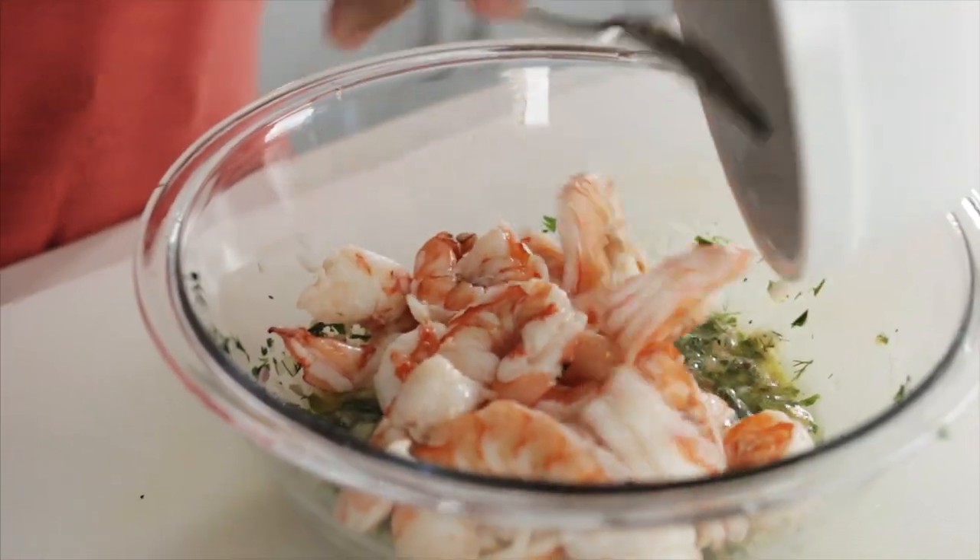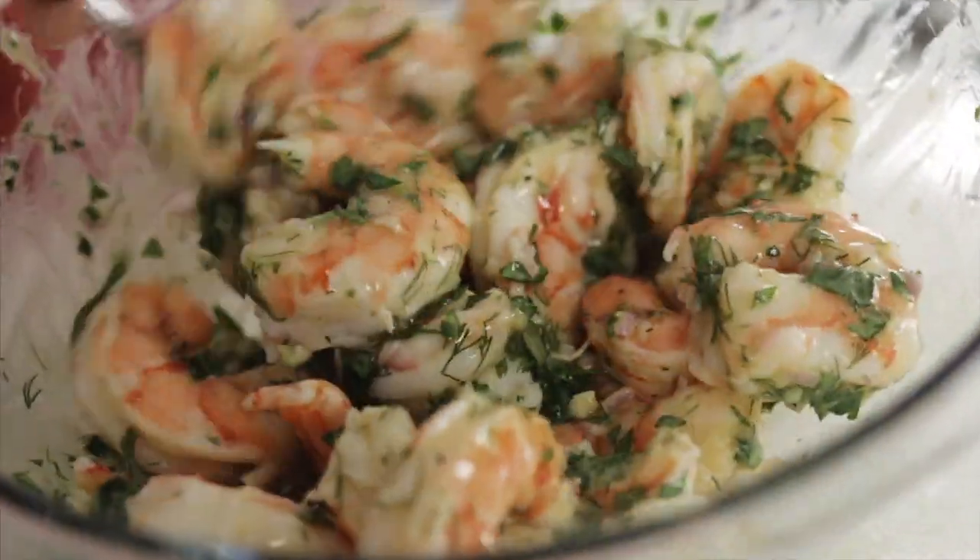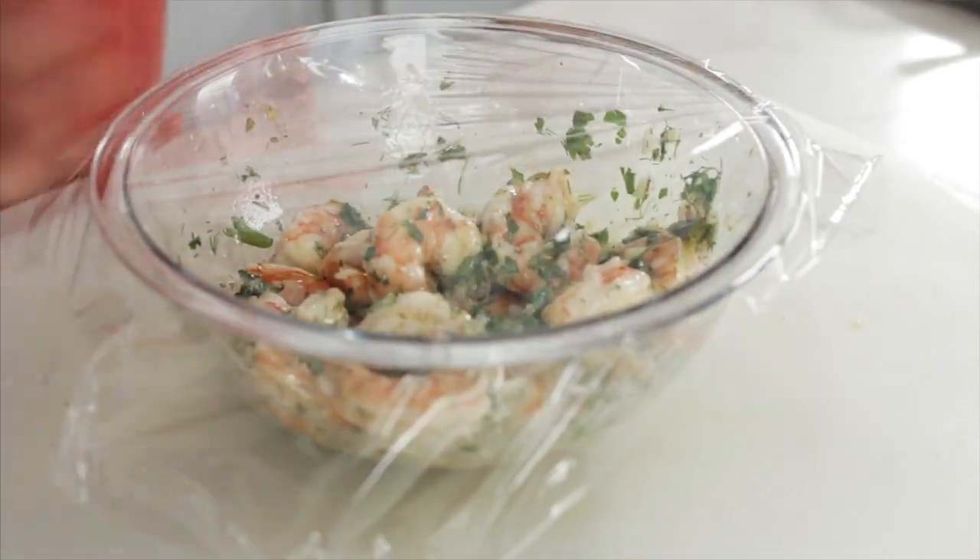Now I'm going to take the shrimp and add that into the marinade and coat it. I'm going to cover this and let it marinate for about an hour and a half to two hours. It's going to be good. Into the refrigerator.